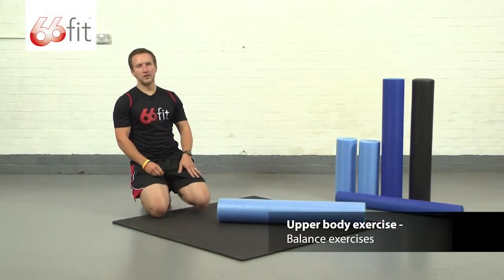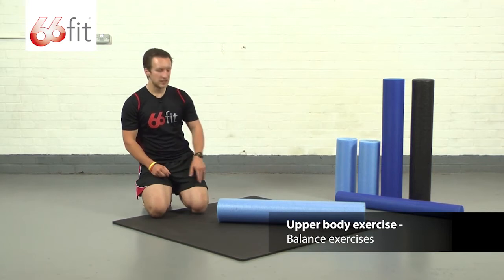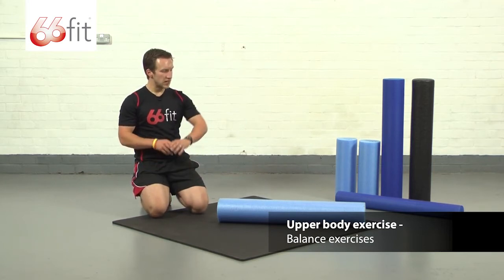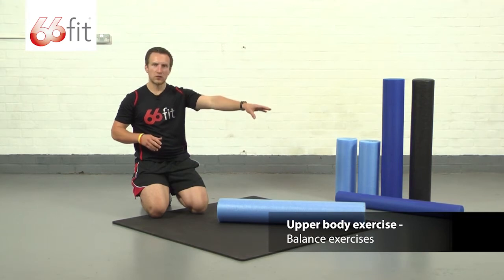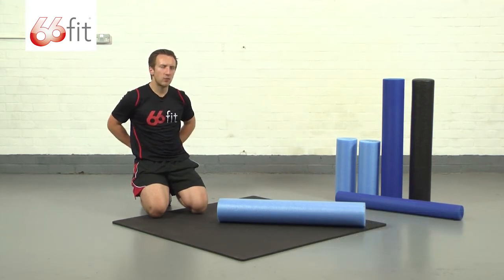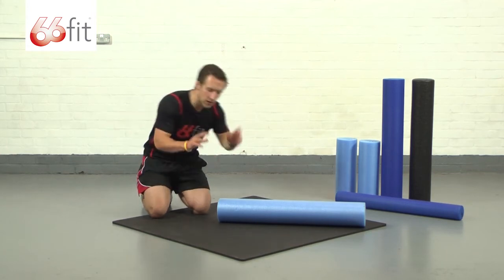Hi, I'm Sam and I'm going to be showing you a few balance exercises using the 66 fit PE foam roller. What I'm looking to achieve with this is basically laying down along the length of the roller on my back, keeping my tummy nice and tight and keeping the small of my back pulled in against the roller hard throughout the whole exercise.